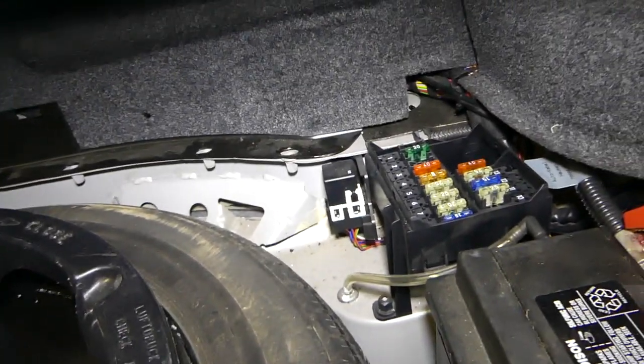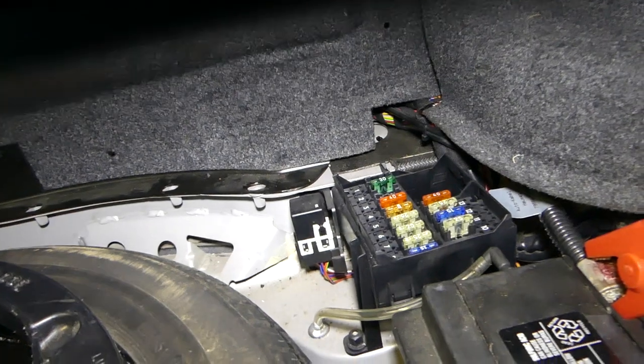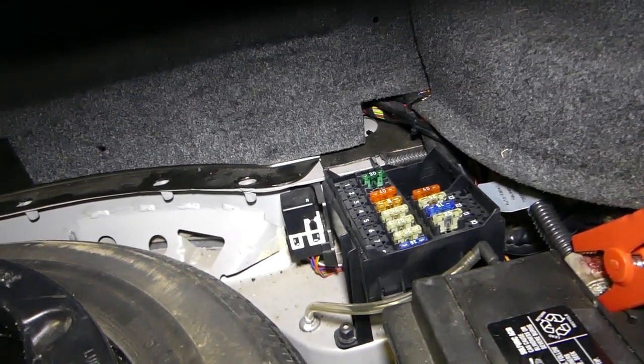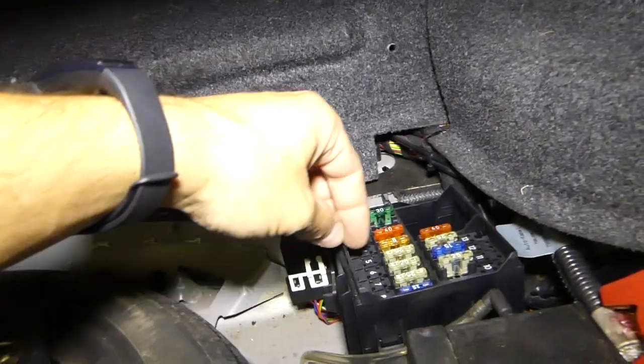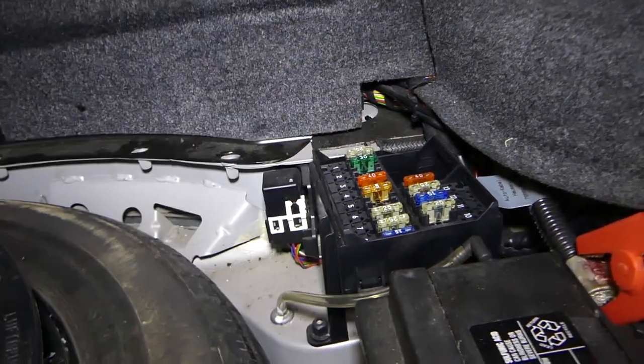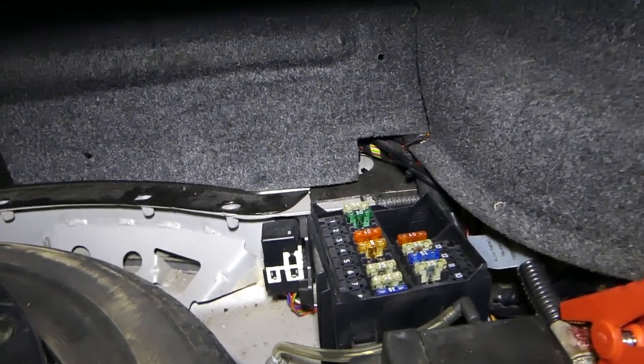I'll grab one I temporarily don't need — maybe the one for the seat adjustment, number six. I'll install it in a little bit. I just want to see if that's the problem. But always replace it with the correct fuse, so it won't burn again.